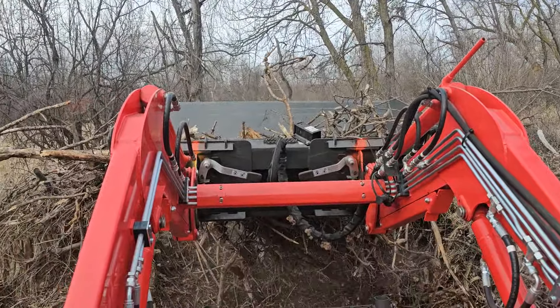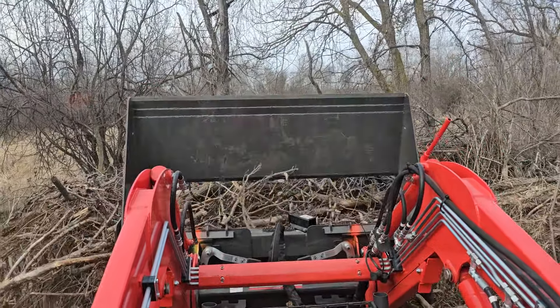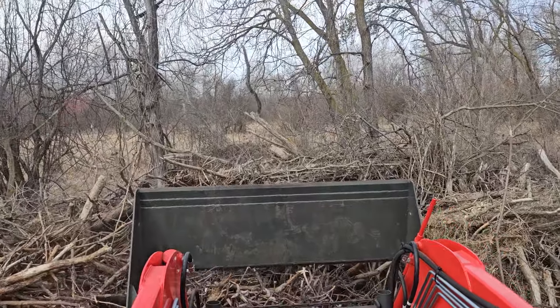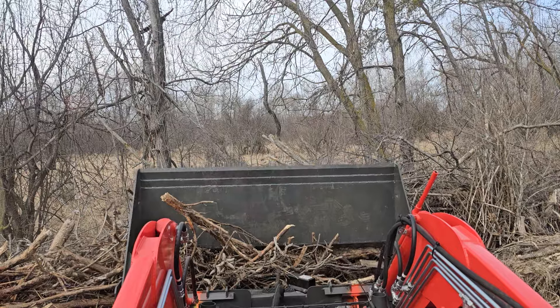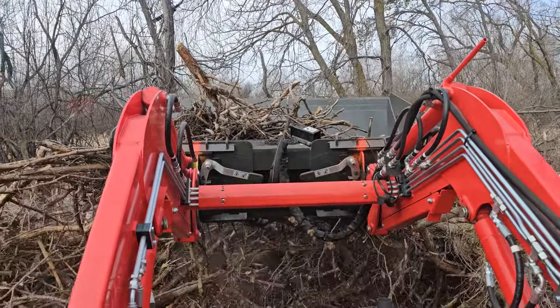I'm doing kind of an old man task — moving it like 30 feet. I have a giant stump that I'm not going to be able to remove, so I'm just going to pile it up there. I just want to demonstrate this Ironcraft 4-in-1 bucket and how it's operating with brush.